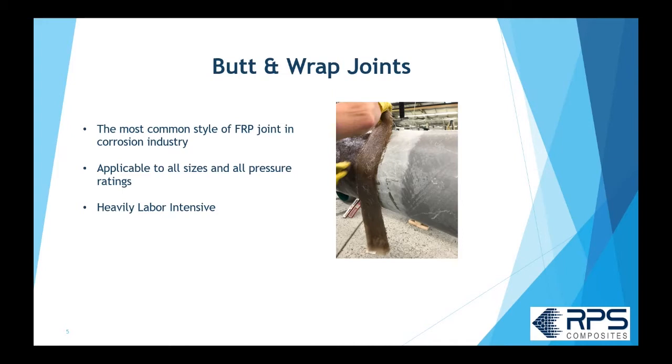Butt joints are the most common type of joint used in the FRP corrosion industry. They're applicable to all sizes and all pressure ratings. You're going to see all sizes of shops — small shops to large shops — using butt joints, and they are heavily labor intensive, as you're going to see from the photos and videos I'm going to show you.